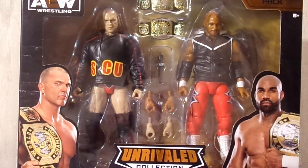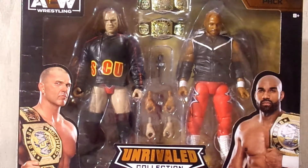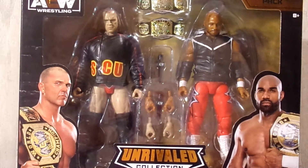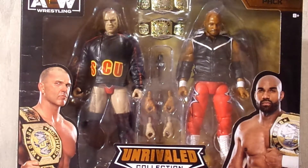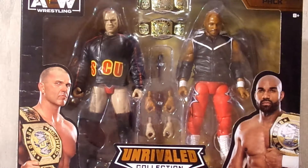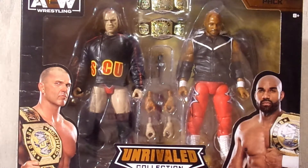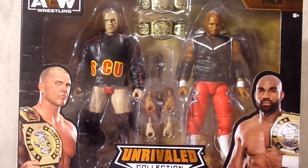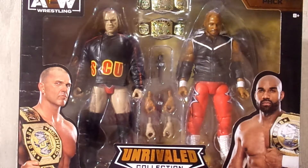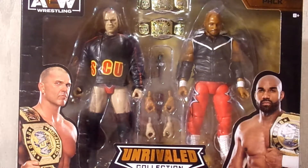Hello everyone, welcome back to another episode of M.E.W., or Matt's Extreme Wrestling, where today we have a brand new review. The review today is on the Amazon exclusive SCU Frankie and Scorpio Sky tag team pack. We did look at the first tag team pack with Kenny Omega and Hangman Adam Page — if you did not see that review, go check it out as well.